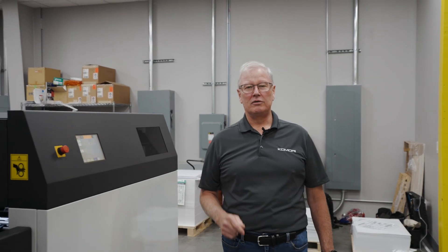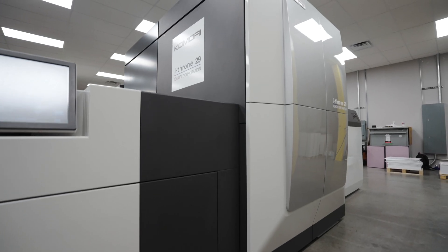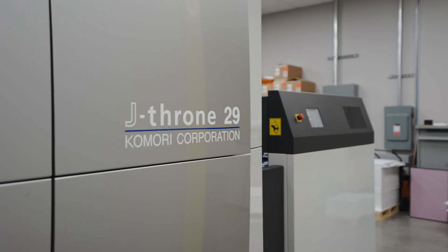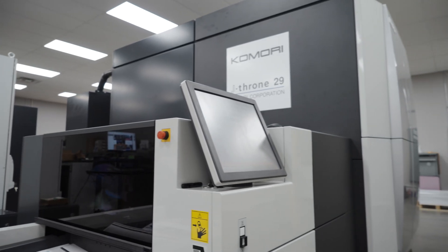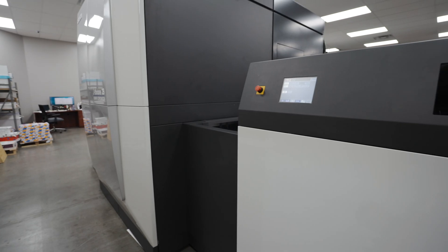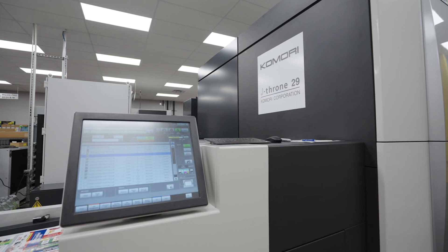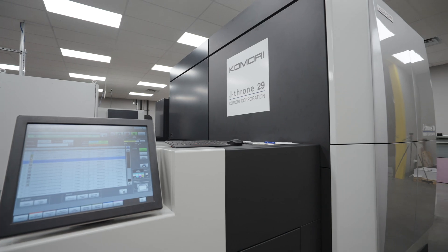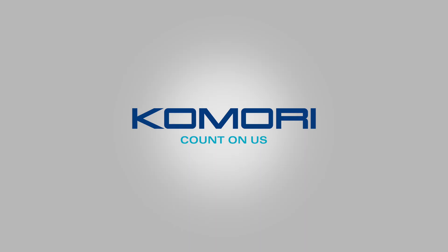That's a quick walkthrough of the new Komori J-Throne 29. I hope I've shown you how the features and benefits of this UV LED B2 Plus press can really add value to commercial print processes and packaging processes in America today. We hope you join us in the months to come, and remember that Komori — you can always count on us. We'll see you next time.